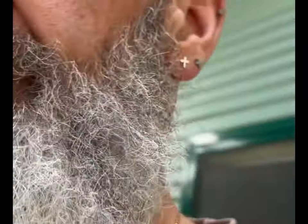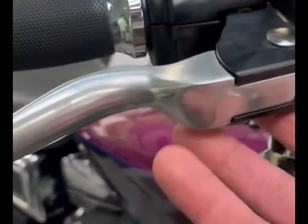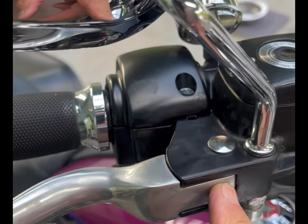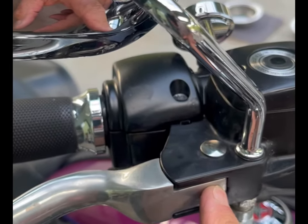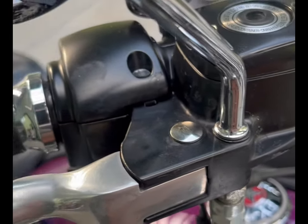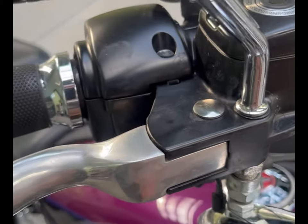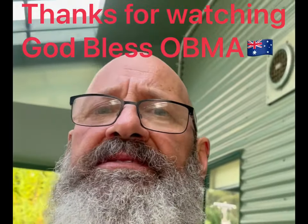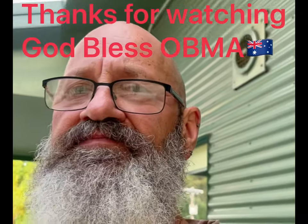So that was my problem. What I had to do was pull everything apart, clean it all off, and I've used a silicone spray now, which is a dry sort of spray. No problems at all — it opens right up, switches the switch on and off properly, and we haven't got any problems with the system. Hope that helps guys, see you next time.